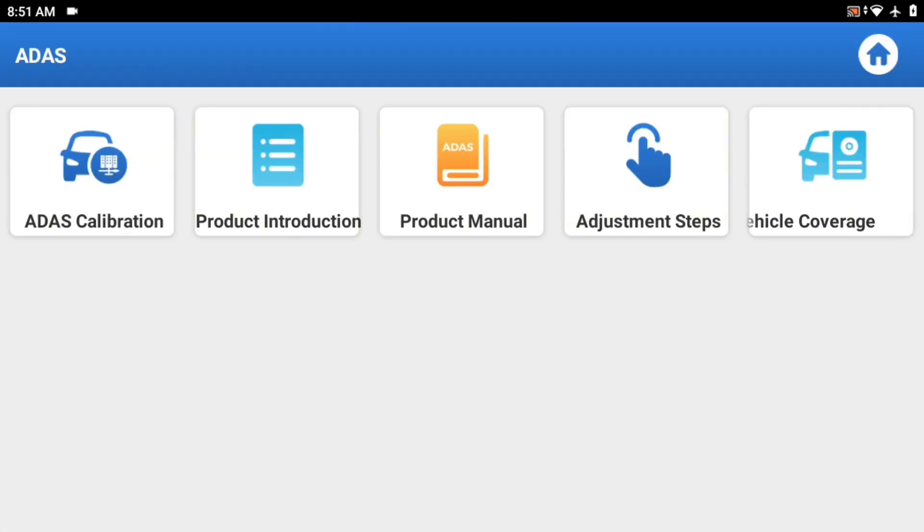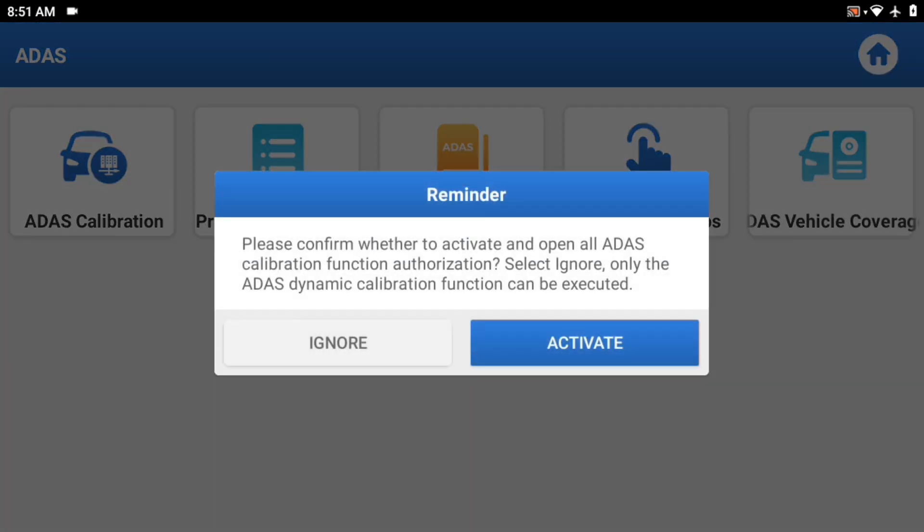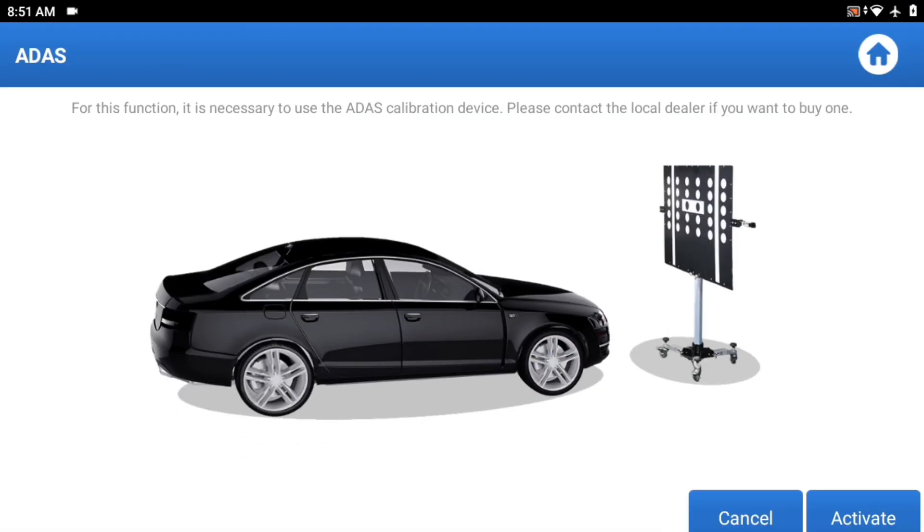Let's look at ADOS. We have ADOS calibration. Please confirm, activate calibration authorization. I can assure you this CR-V has no ADOS-type radar sensing, cameras, or anything — but you can kind of see the actual starting stages of calibrating a car's radar systems.